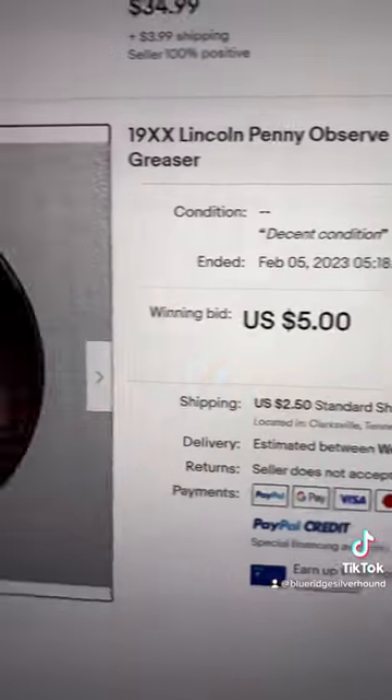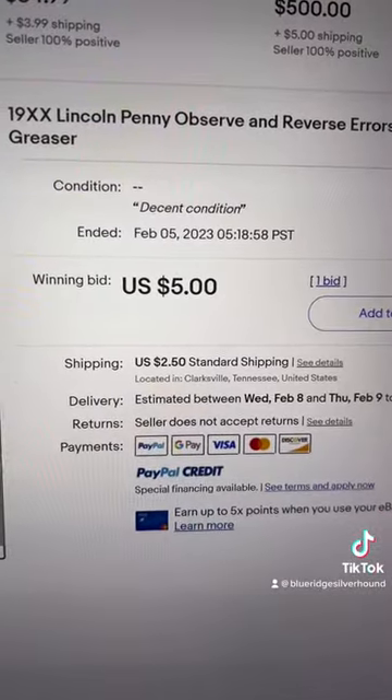Now, they're not worth a ton of money. This one sold for $5, but more extreme examples can go for a lot higher.